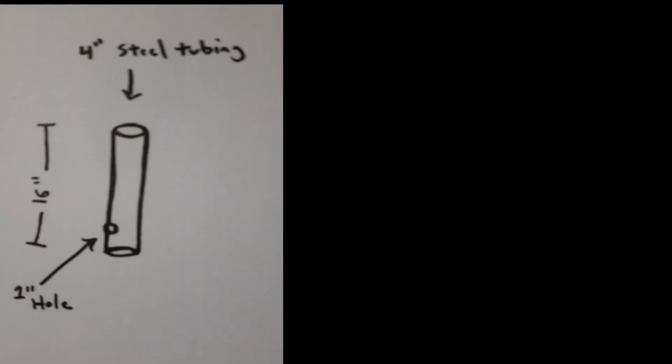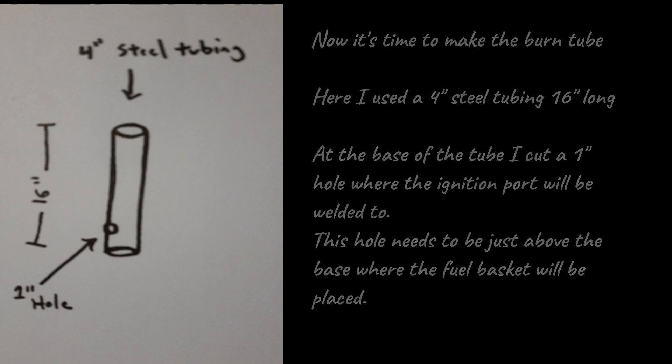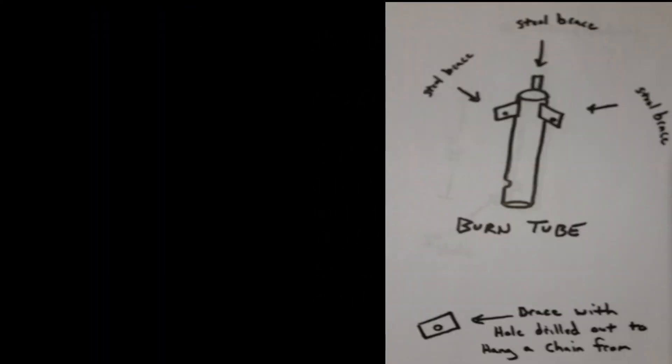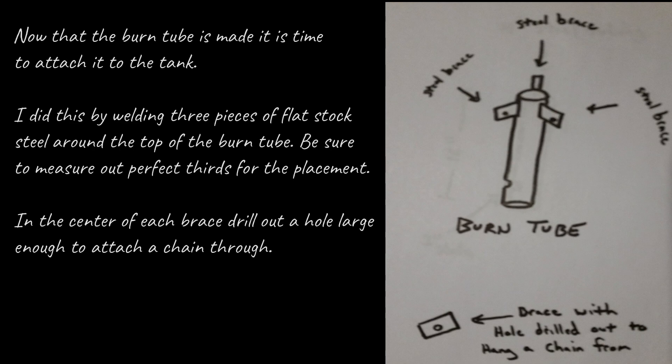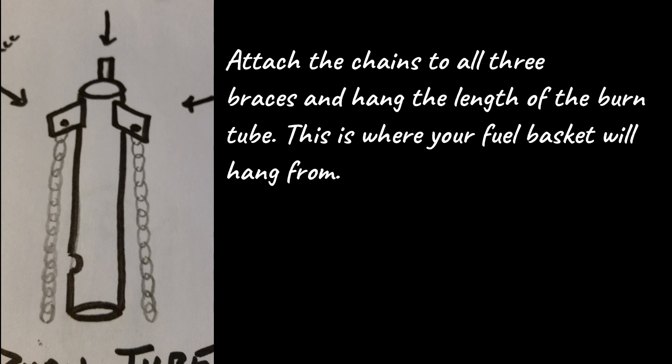Cut out a one-inch hole in the side of the tank — that becomes the ignition port. Now it's time to make the burn tube: use four-inch steel tubing, 16 inches long. At the base of the tube, cut a one-inch hole where the ignition port will be welded — this needs to be just above the base where the fuel basket will be placed. Weld three pieces of flat stock steel around the top of the burn tube, measuring out perfect thirds. Drill a hole in the center of each brace large enough to attach a chain through, then hang the burn tube from those chains — that's where the fuel basket will hang.